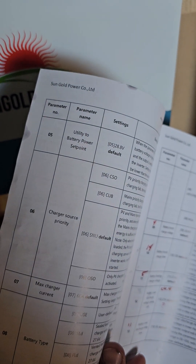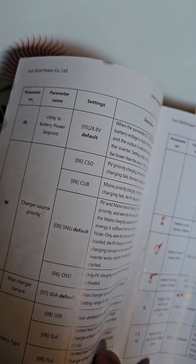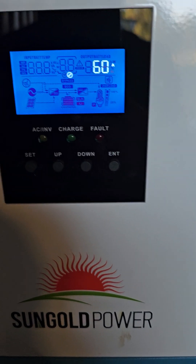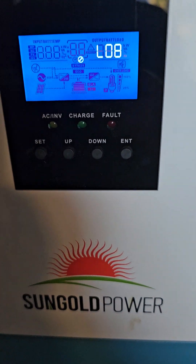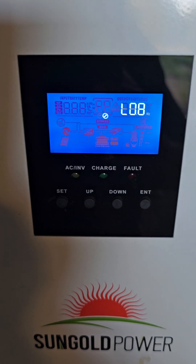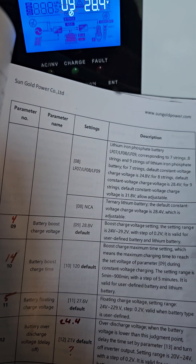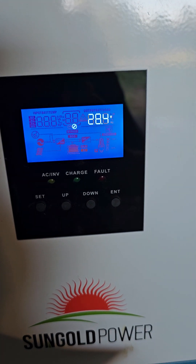Parameter five: utility power set point — by default it's at 20.8. That's fine, you can leave it where it is. Number six: same thing, I left it alone. Number seven: 60 amps — that's okay, not a problem at all. Number eight: that's what we talked about — we tried LO7 and it even worked on gel, but for whatever reason they were telling me it needs to be on lithium eight, so that's what we did. Number nine: 28.8 volts — that's not the default. They wanted me to change it to 28.4, and I did.